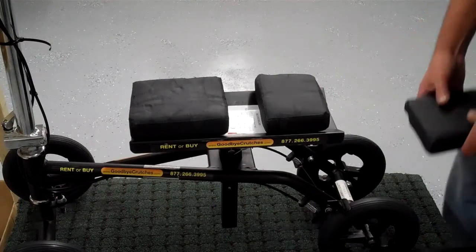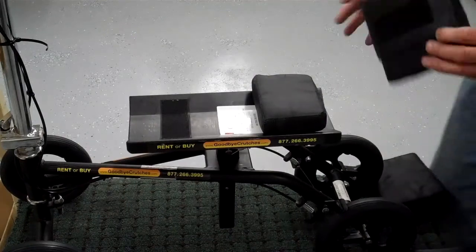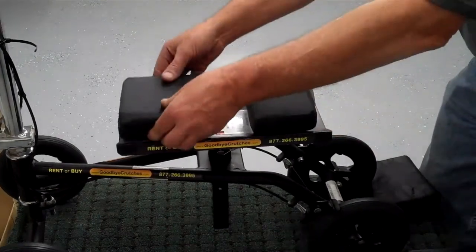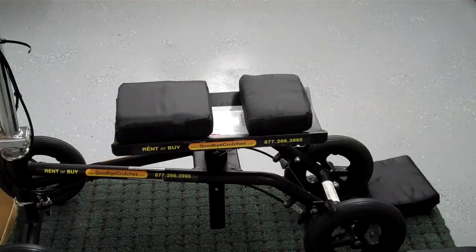To replace them, simply grab the old pad that's been velcroed down, pull it off, and place the new pad on. That's how you do it. The rear pad works the same way and can be adjusted to fit your cast or bandage.